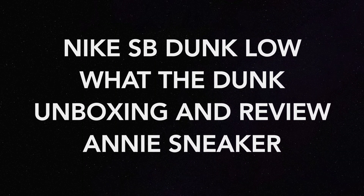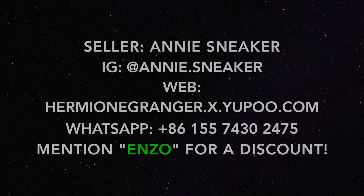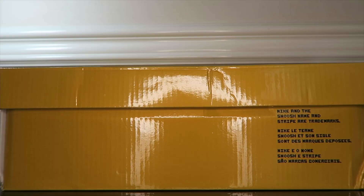What's good YouTube, I'm Sir Hall and welcome back to my channel where the voice is even and shoes are cheap. Today we have a special package from a seller called Annie Sneaker. Annie Sneaker is a top seller — I've copped a ton of pairs from her in the past. She's a trusted seller with very good communication and very good quality pairs. Today I went with something I've had my eye on for years, especially with the dunk craze coming back. I feel like this is one of the best dunks ever made, so let's get into it.